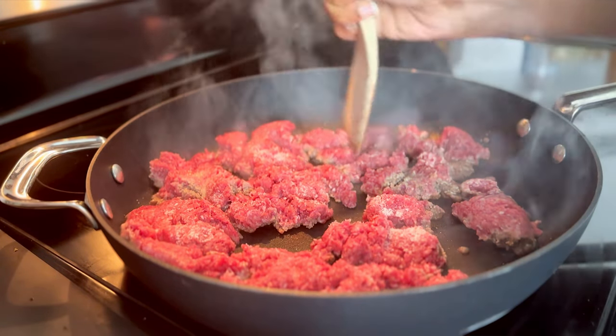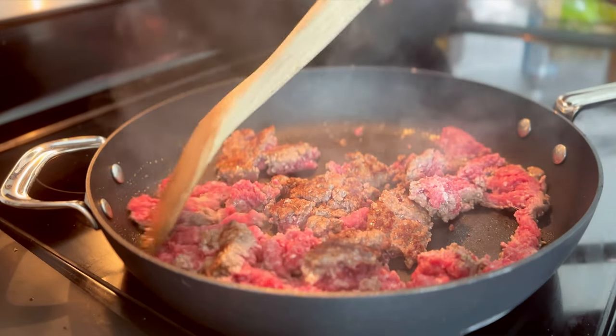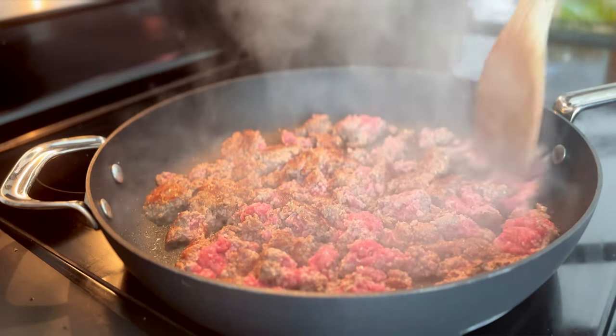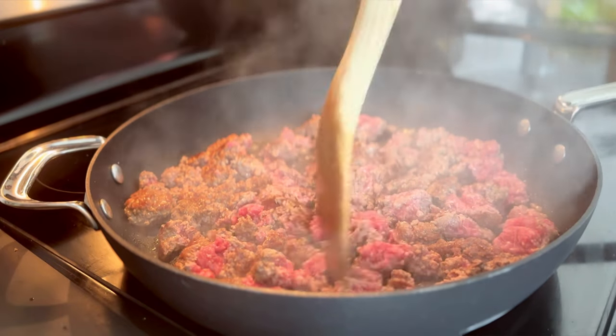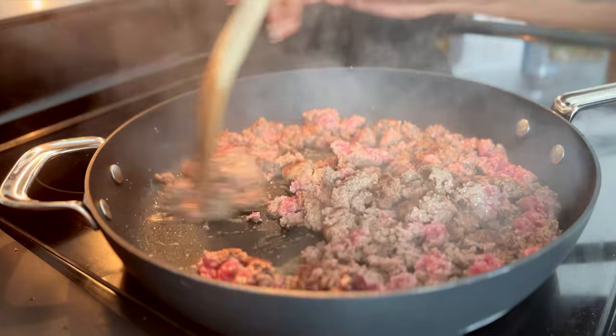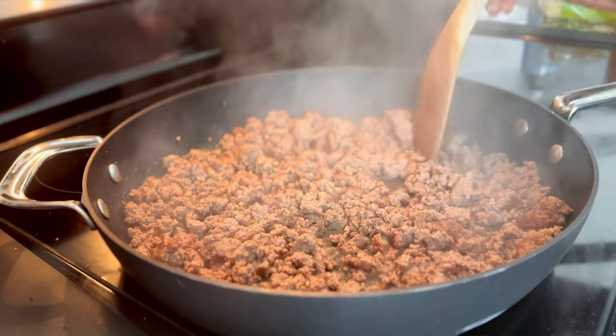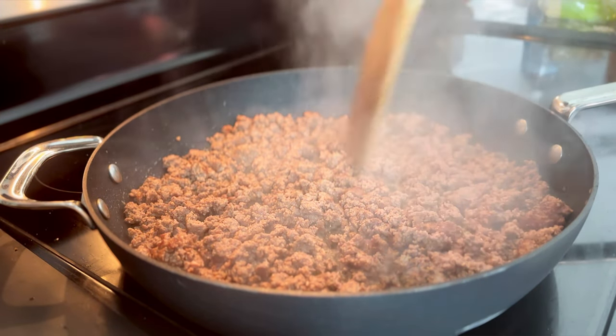After it has seared on that one side, I add a couple of pinches of salt and go ahead and break it up into small pieces as I'm flipping it over. Once it's mostly flipped, you can see the browning on that opposite side. I switch to stirring like you would normally work with ground beef — break it up and stir until there is no more pink remaining in the pan.